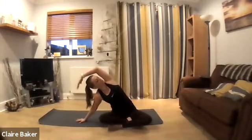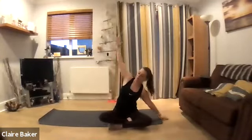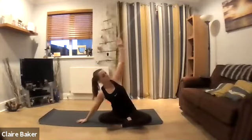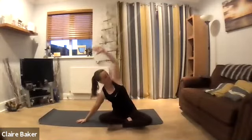Take your left hand to the side and reach over, open through the side body. Taking the arm the other way, inhale, open the side body, hold for a couple of breaths, and then switch. One more time.